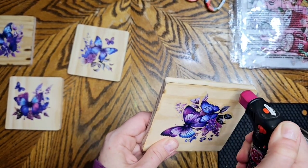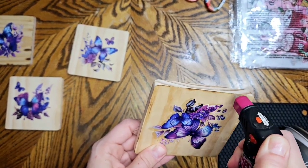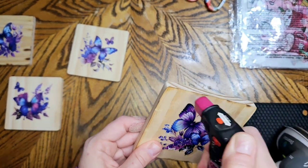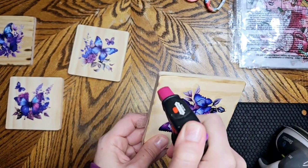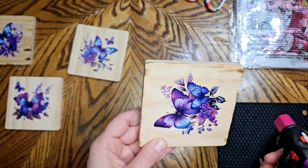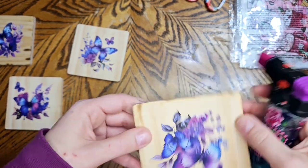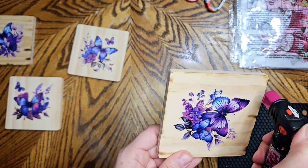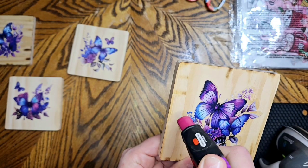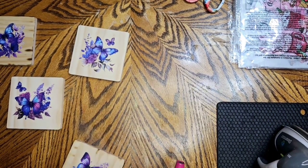I feel like handmade gifts are better — that's just my opinion. This is really easy and the heat transfers were cheap, I think like a dollar, so you're not spending a whole lot of money. If you've got wood you can cut out your own coasters. I'll link the Amazon coasters in the description, but if you've got your own wood just cut some squares and there you go.